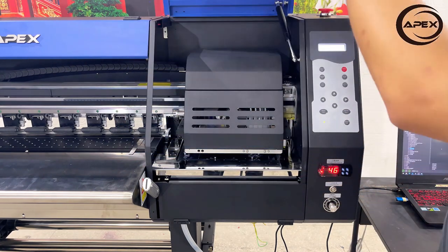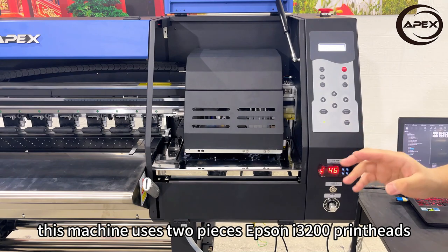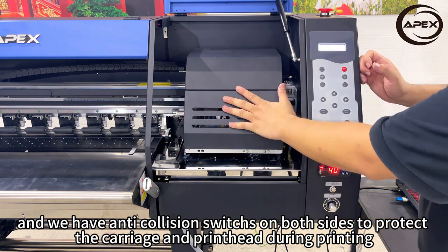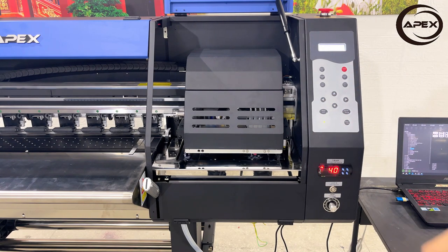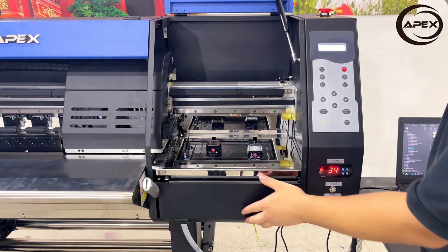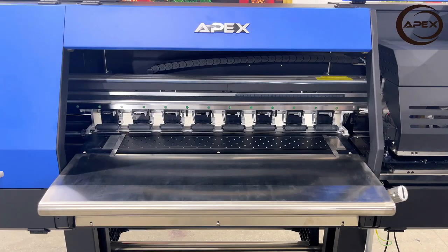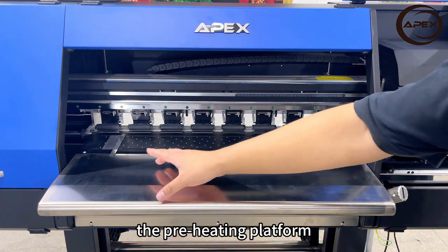Open the cover. We have the carriage here. This machine uses two Epson i3200 print heads, and we have an anti-collision switch on both sides to protect the carriage and print head during printing. Wiper and cap pads, automatically lifting in stack. Pressure rollers, suction platform and the edge holders, and the preheating platform.